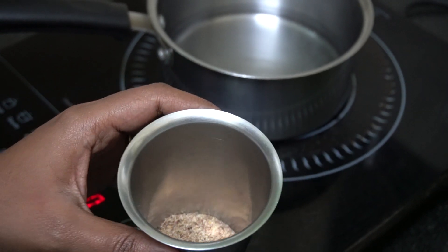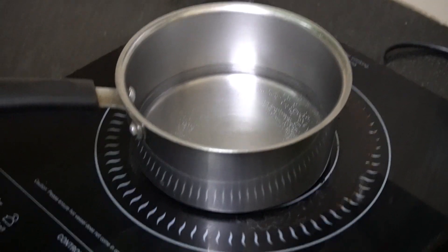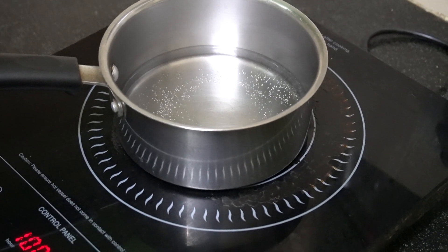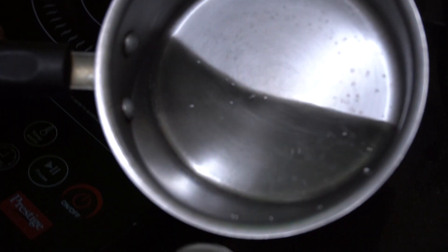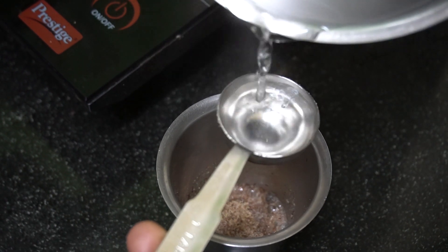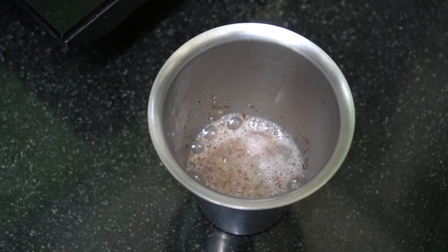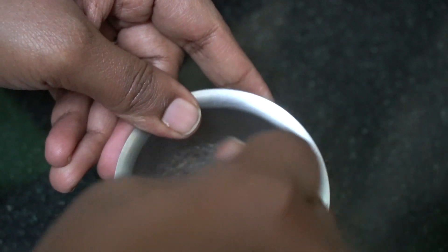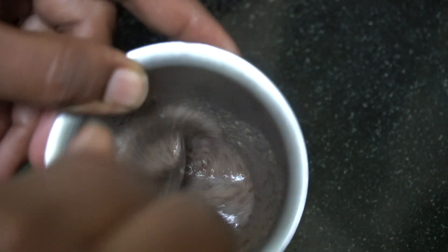I am going to add two and a half tablespoons of fully boiling water to the flaxseed powder. Now the water is fully boiled, so I'll switch off and add two and a half tablespoons of the hot boiling water. I'm going to whisk it vigorously until you get a jelly consistency, then rest it for around half an hour until it comes to room temperature.